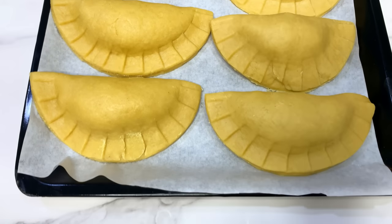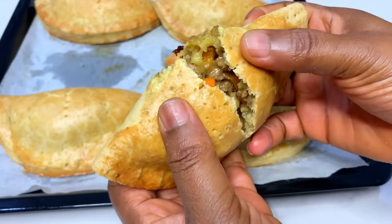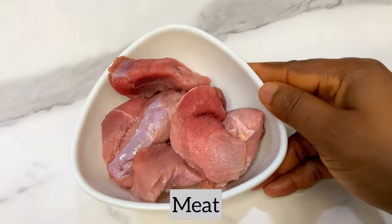Hi guys, welcome back to our channel. Today we're going to be learning how to make some homemade meat pie with and without an oven. Without wasting your time, let's get started.